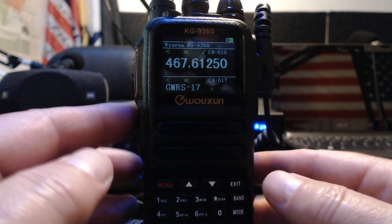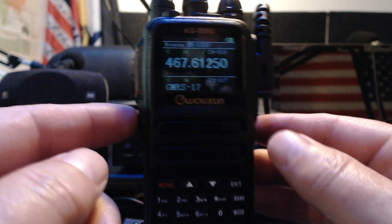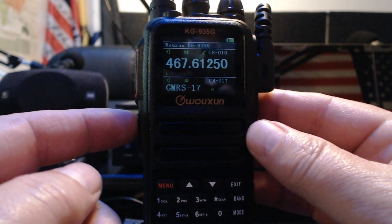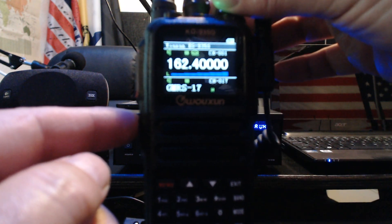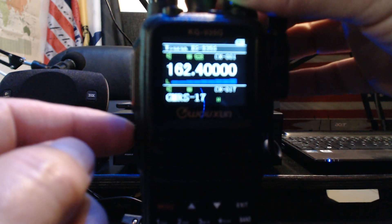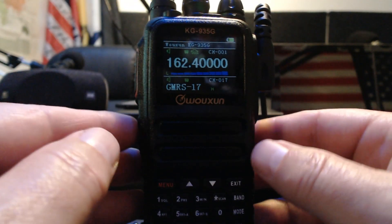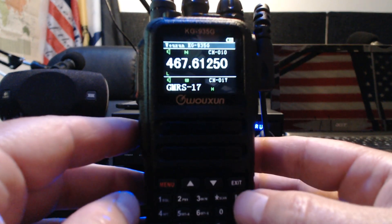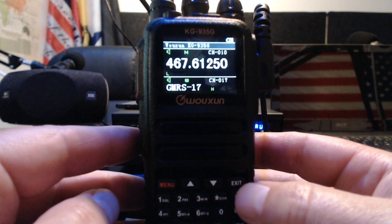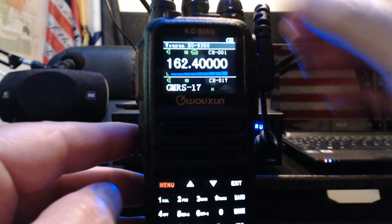To activate NOAA weather mode, you can program the side buttons — I have this one programmed to press and hold for weather. That's the easiest way I've found to do it, and you press and hold to shut it off. This is another way you can do it: press and hold the band button for two seconds and it'll do it.